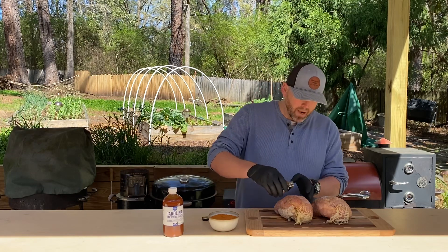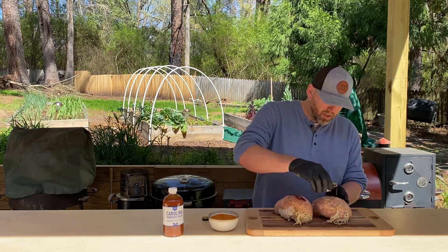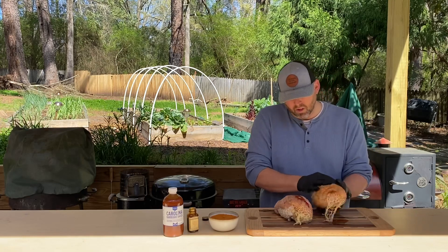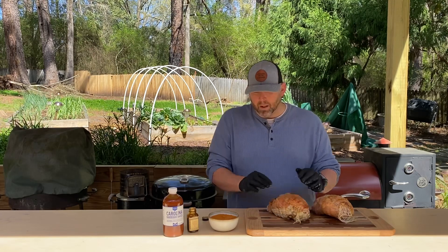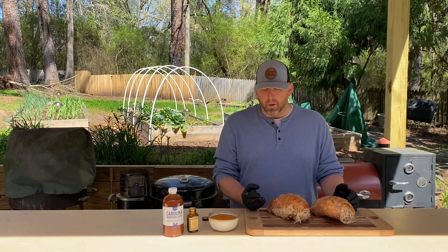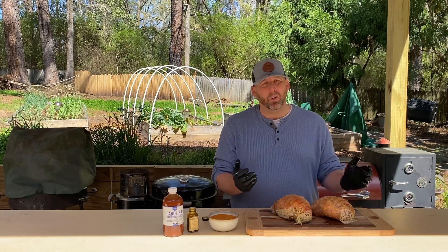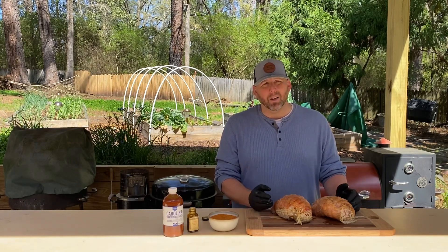So we're going to coat each turkey breast here. Don't have to go crazy on it, just enough to coat it. And then I've got some blend that I made up — it's heavy on the garlic, with a little bit of cayenne pepper to give it a little kick. But it's your traditional barbecue seasoning blend. Use whatever you like — if you have a favorite blend, this is just a blend that I like to create.